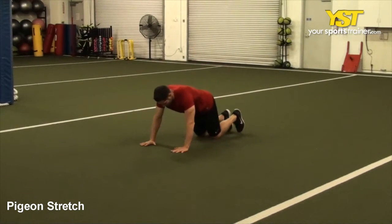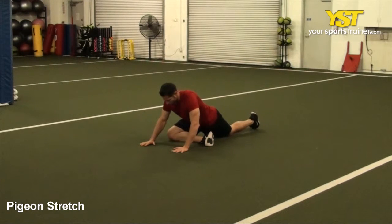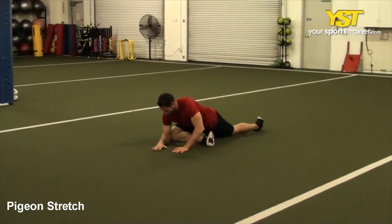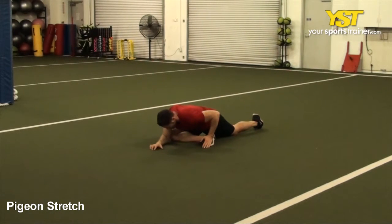This video clip shows how to do the Pigeon Stretch exercise. Lay on the floor and position one leg in front, bent at a 90 degree angle. Keep your back leg extended directly behind you.